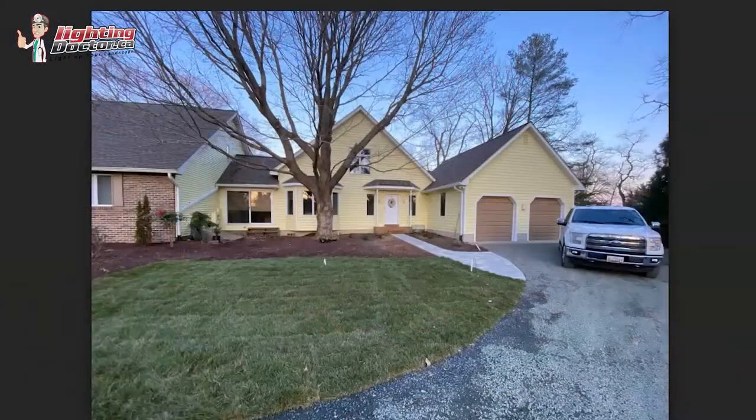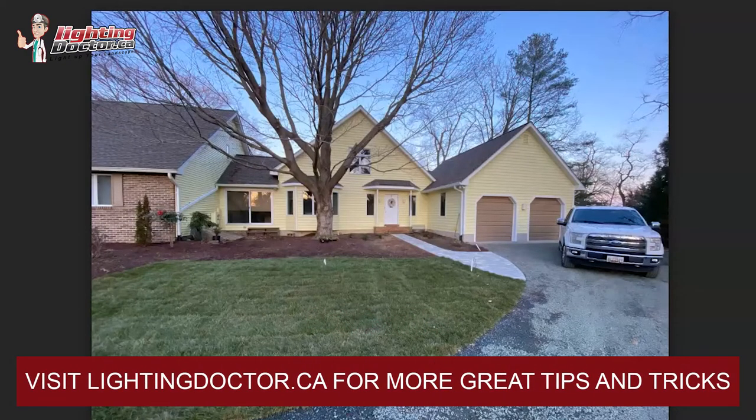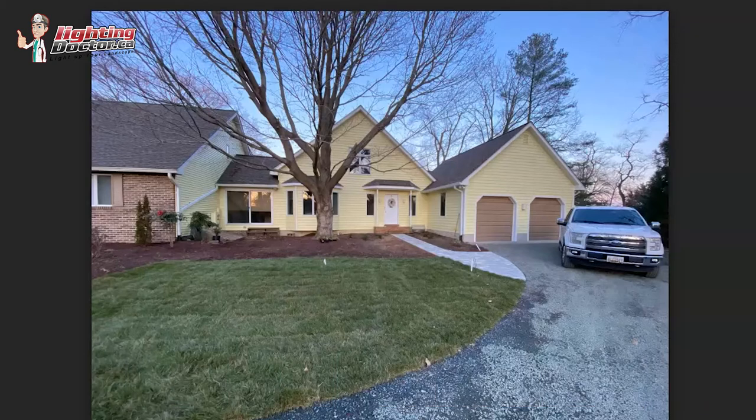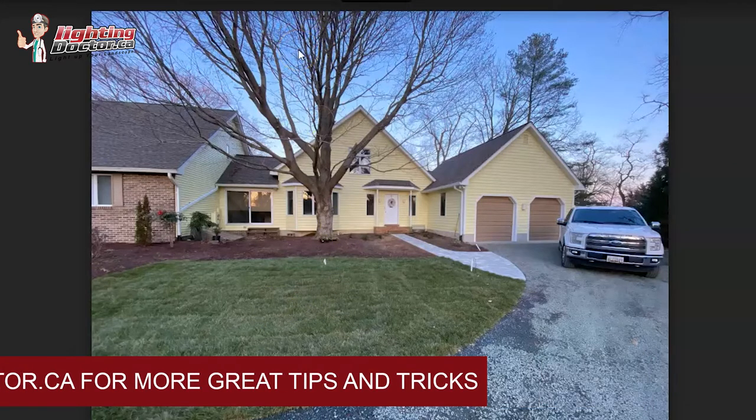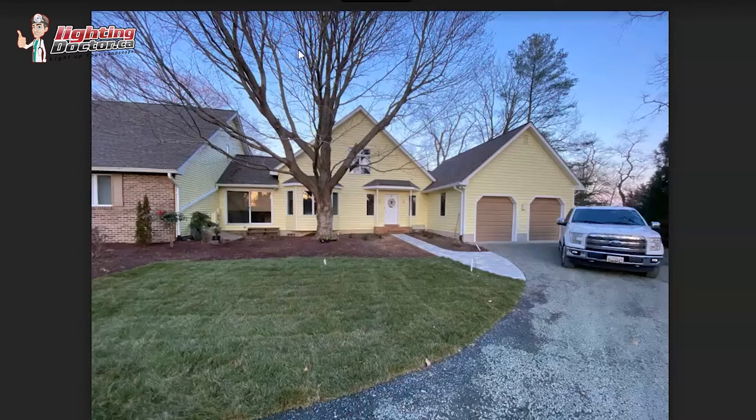Hey Patrick, thanks for ordering the Try Before You Buy kit. I'll give you a bunch of ideas for your house and some different things you can play around with with those lights. You've got a great property — you could literally put 70 or 80 lights on it, but I think if you do it in stages and focus on a couple of things like the house and some of the bigger landscape items, that would do a really good job.